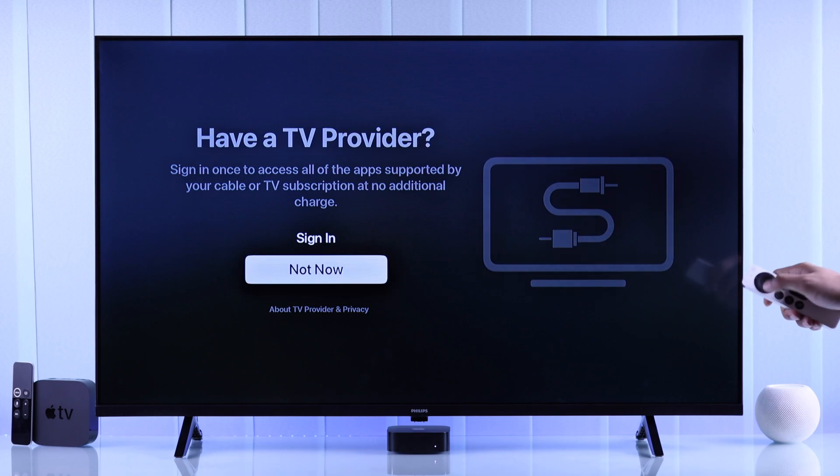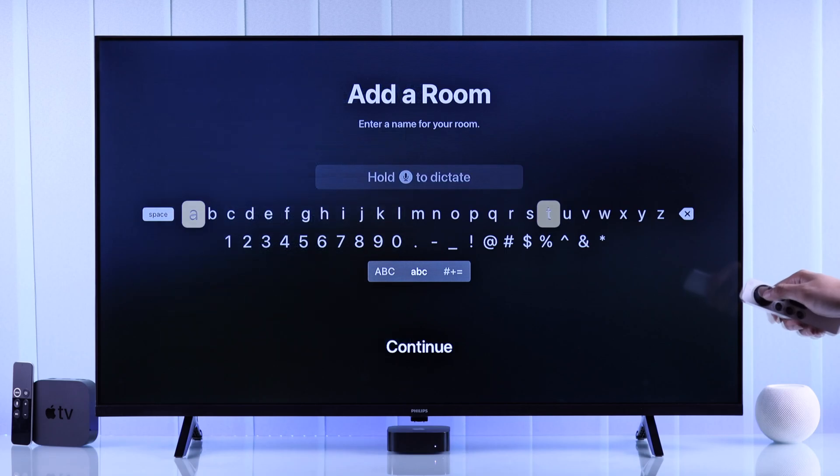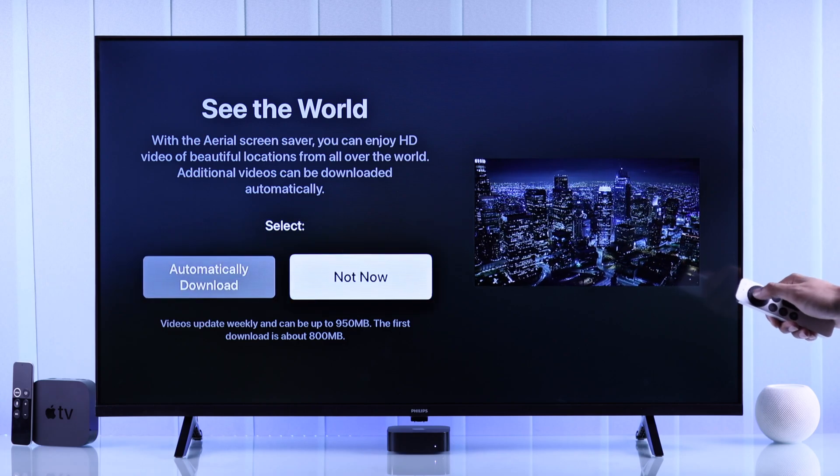We're going to skip this for now and then choose where your Apple TV is located. You can also select a custom room. After that, you can download the Arial screensaver, which will take about 1GB of data.